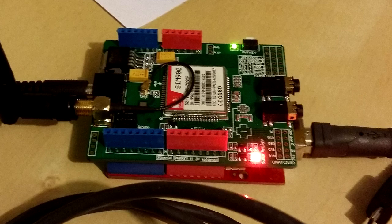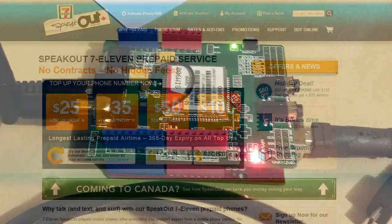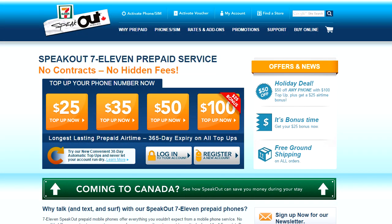Since it's essentially a cell phone it will need its own plan. After some research the cheapest plan I could find was 7-Eleven's Speak Out Wireless, in which I could top up with $25 and have it last a year. Speak Out also has unlimited incoming text messages, and with the $25 I could also send 250 text messages in a year before needing to top up.